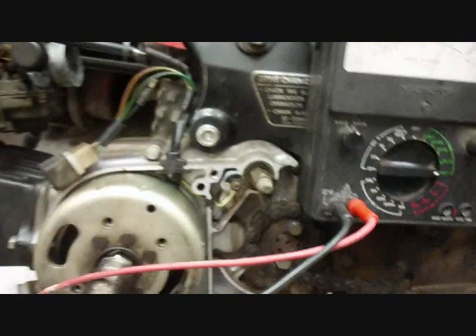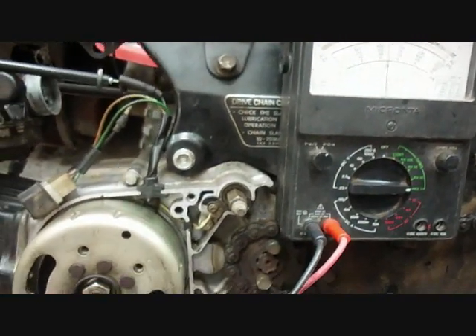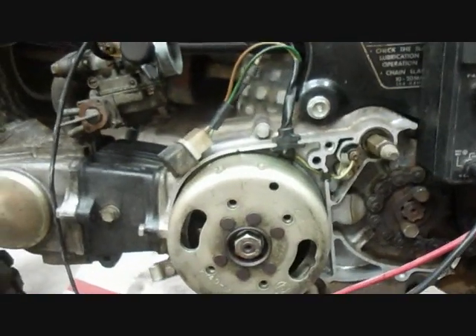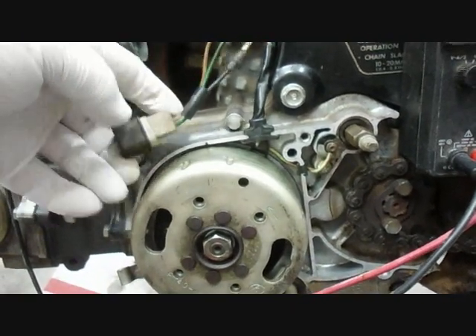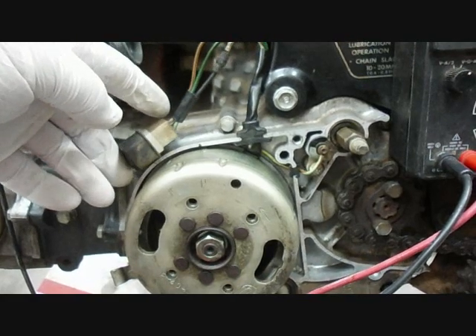The other stator coil connects to this green wire and it's unused — probably for lights if you want to put lights on it.